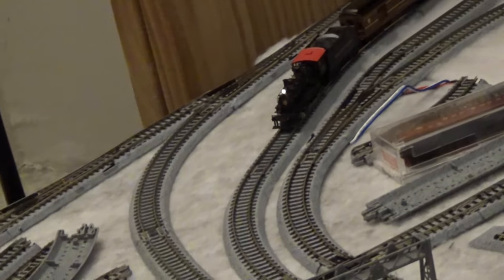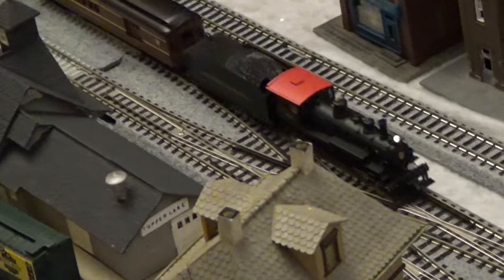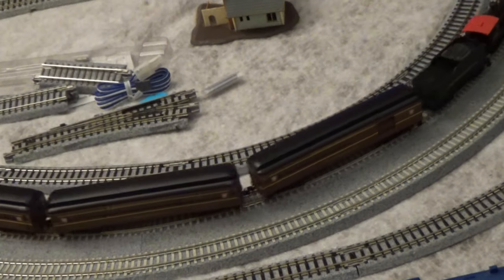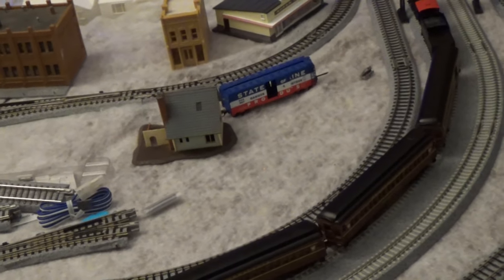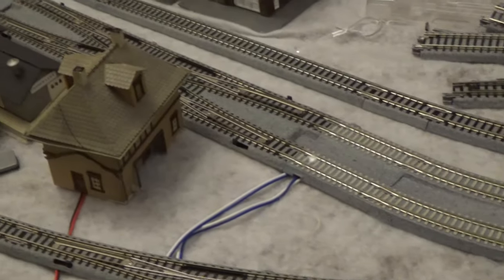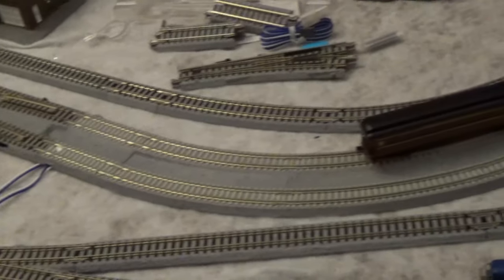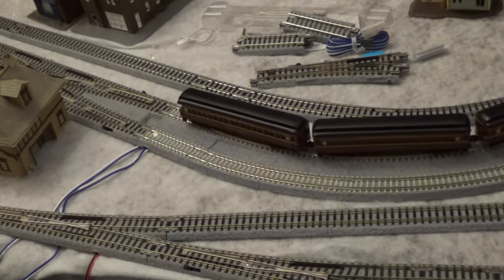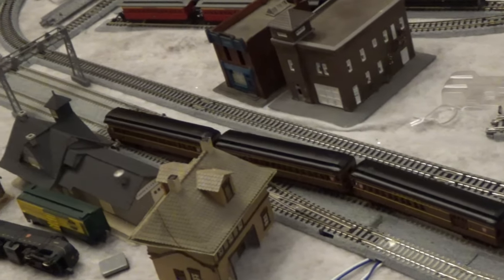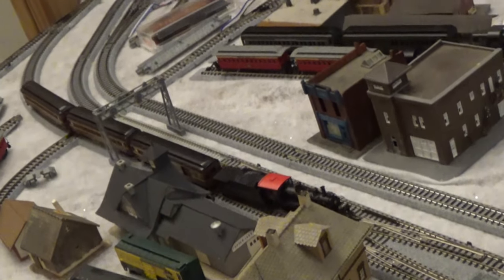They are also noticeably lighter. Bachmann has been cutting back the weights they put in their cars — this is a bid to save even more money, really at the expense of the product. It really turns it into a third-rate product. Let me try backing this into that siding over here, just through my double slip switch. Back into the secondary — I'm pretty sure we're going to see what I expect with these newer stock Bachmann parts. This is Kato Uni-track. And actually, it stayed on the track. That's a shock — I wasn't expecting that.